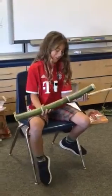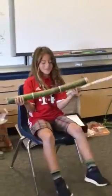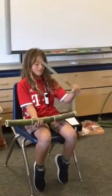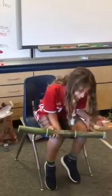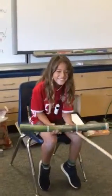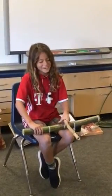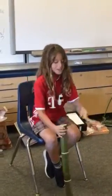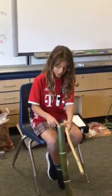I got this bamboo from my backyard, and I found this on the ground and then I got it. And then I started laughing, because one of my chickens got on it.